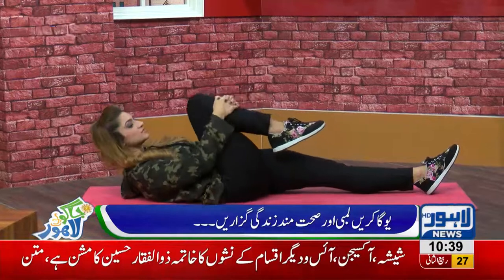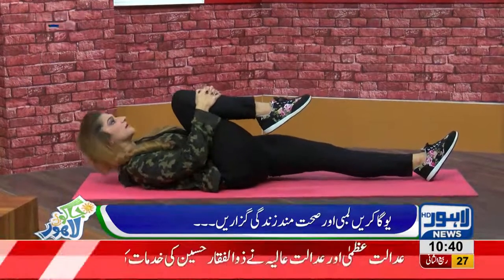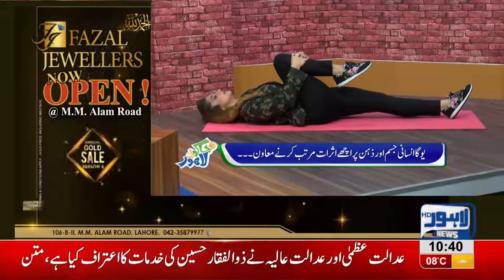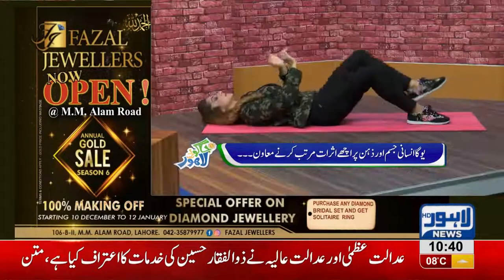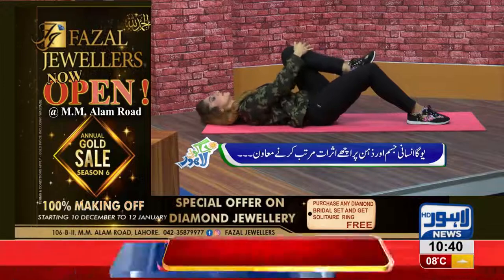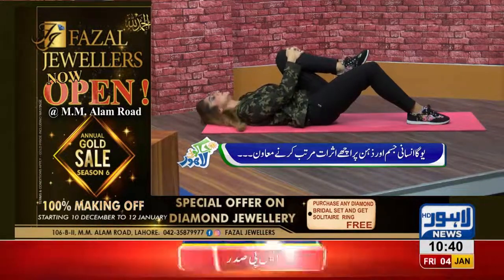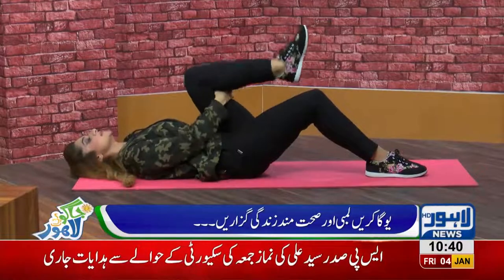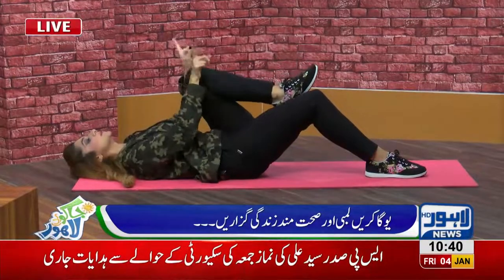You will stretch your legs here and bring them up. Now you have to hold it here for a while. Then you switch to the other leg. If you want to keep it straight, keep it straight, or ease into it. But remember, if you have a knee problem, you have to hold your hands here — don't put pressure on it.